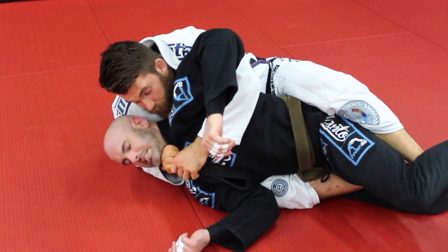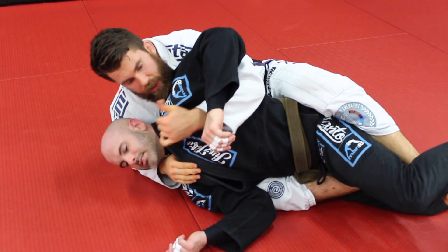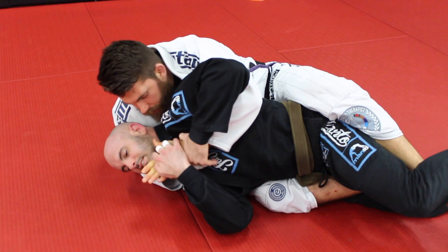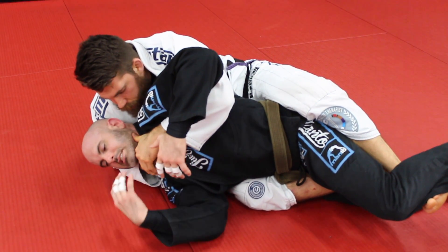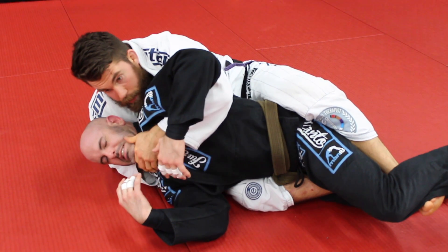I drive him forward and start to work my hand in the whole time. If he starts to fight, my hand is going to be in here trying to cover his hand, so if he tries to grab the collar hand it's really difficult to do so. And then I can feed, protect, feed, protect.